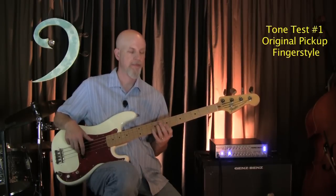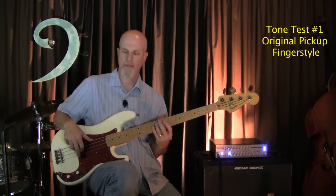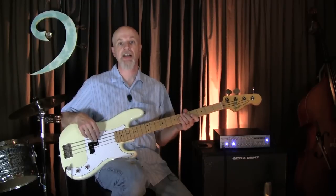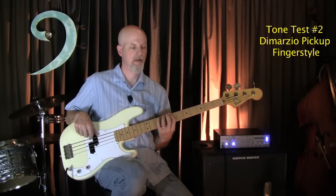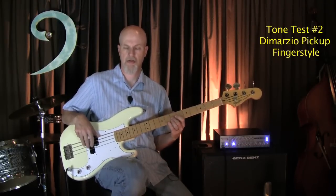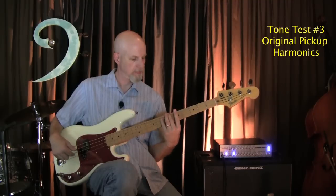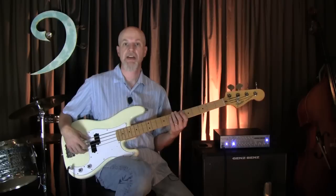Let's hear some finger style first. Here's the finger style on the Model P. Let's hear some harmonics. Here's the harmonics on the Model P.